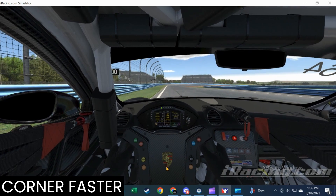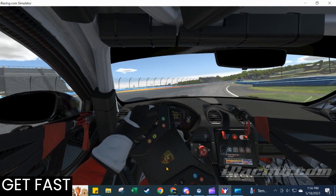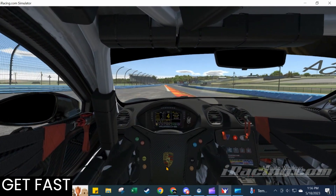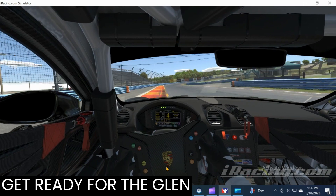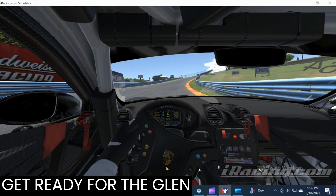Welcome back to the Corner Faster Get Fast series. We're getting ready for the Glen, using the iRacing simulator to take 50 laps and get up to speed in preparation for the champ car race. That's actually just about one week away.